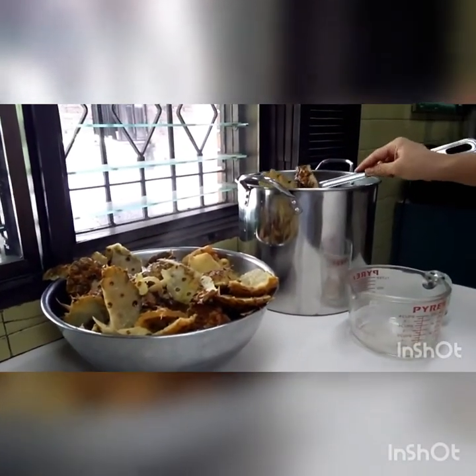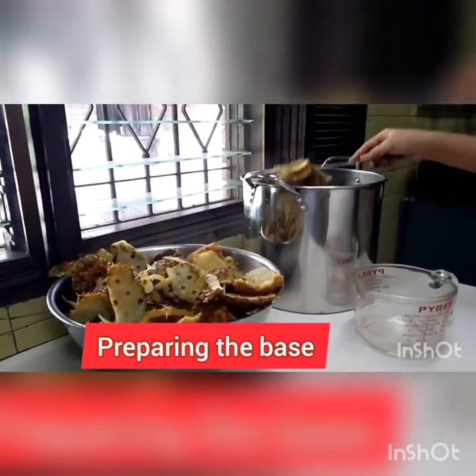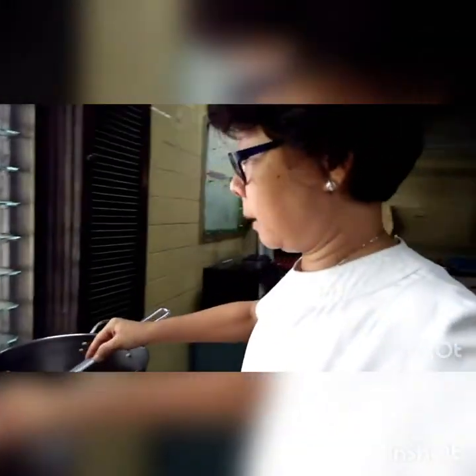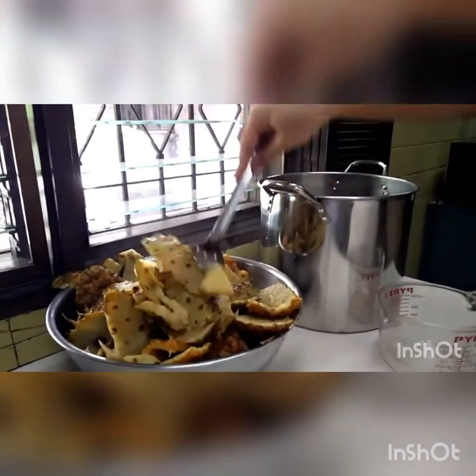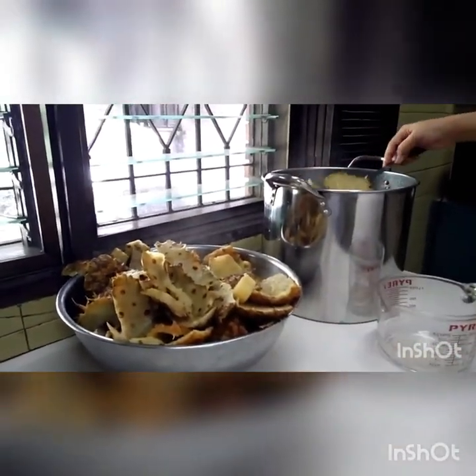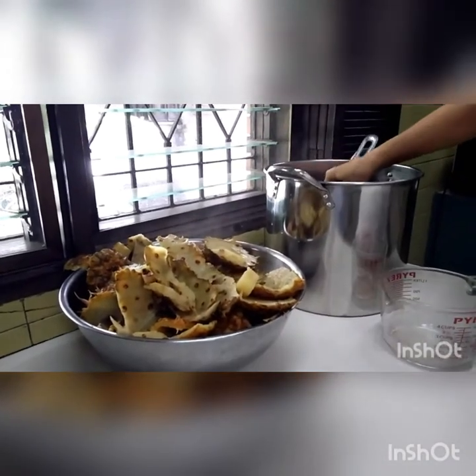Okay, now I'm planning to make pineapple homemade pineapple soda. So now I'm preparing the base, which is the pineapple-flavored base.